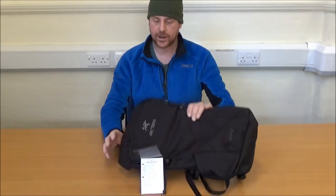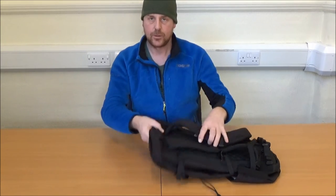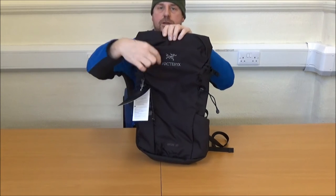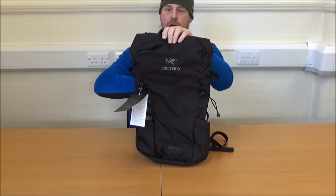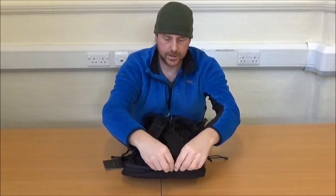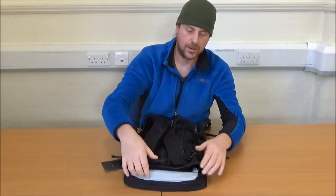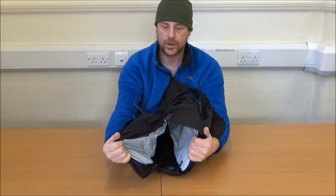What it does have in common is the reverse opening, which gives the front of the rucksack this really clean look. There are no Fastex deck buckles, no reverse lifting top pocket, because what Arctrix have done is put in this horseshoe zip to allow entrance to the single main compartment.